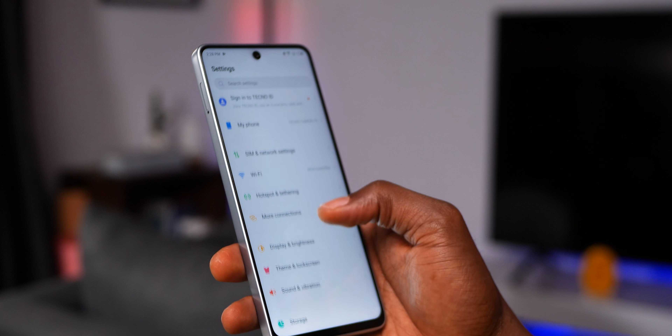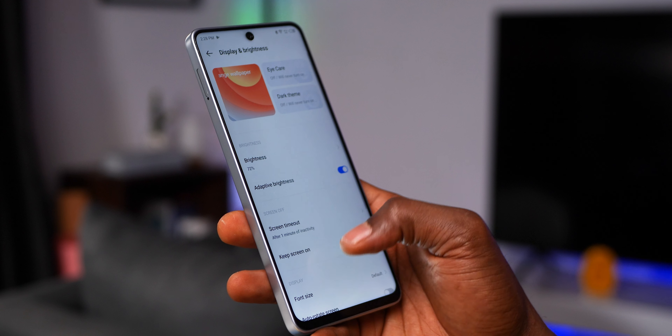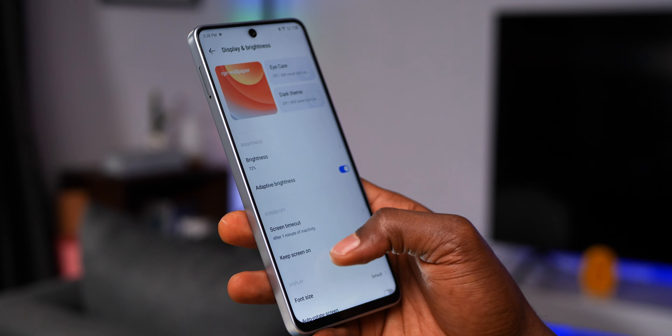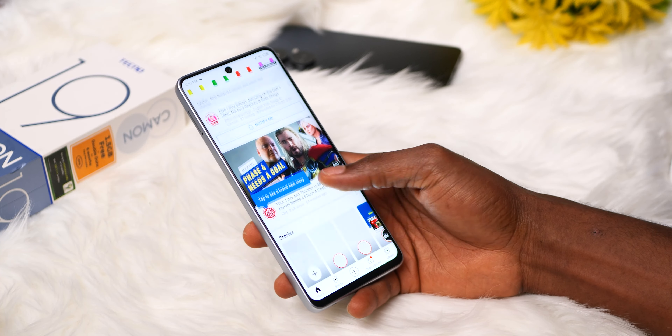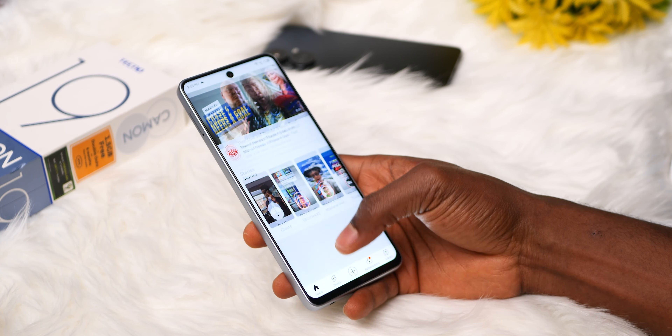You've seen the gorgeous looking Tecno Camon 19 Pro 5G and 4G versions. How about the regular Camon 19? Looks pretty much the same, but this is actually the more affordable Tecno Camon 19. It is the base version of the series with the same design but toned down in a few areas, especially in specifications, which you may or may not find impressive when compared to its predecessor, the Camon 18, as it is looking a lot like a slight downgrade.